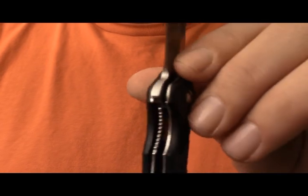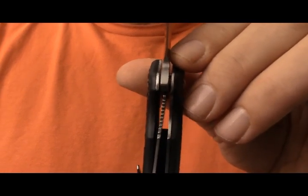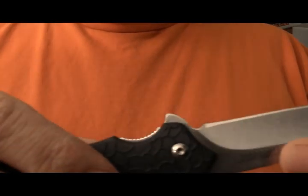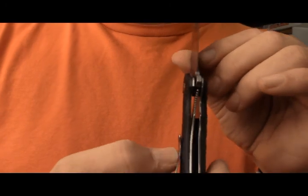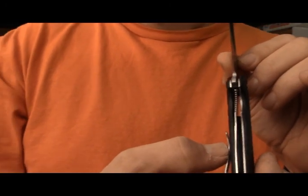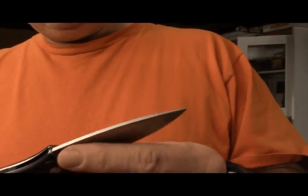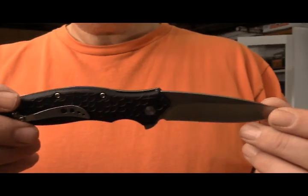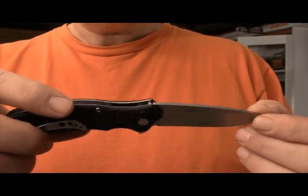It's a really sweet knife. It locks well. The lockup is a little past 50%, which is unfortunate — I'm not sure if it's going to last as long as I wish, it is a little far for lockup. But it locks well, it's a sharp knife. I haven't done a paper cut on this knife yet.